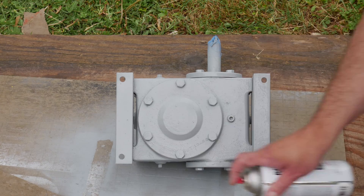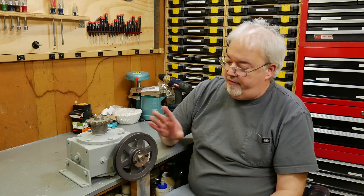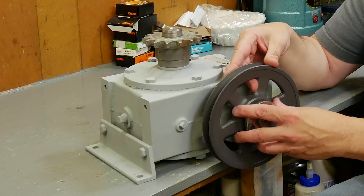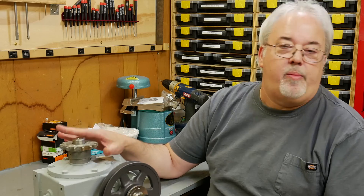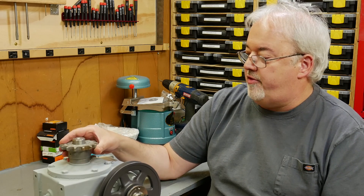It literally started raining the second I finished putting the primer on the gearbox. We got our new belt pulley and hub and it's a nice sliding fit on the shaft. I'm not going to tighten up the bolts because this will have to be adjusted to line up with the motor — no sense in causing myself undue aggravation. Same thing with the chain sprocket — this will have to be adjusted once it's in the ride to line up with the main sprocket on the shaft.